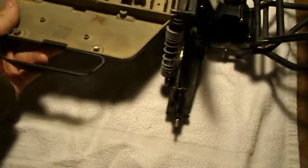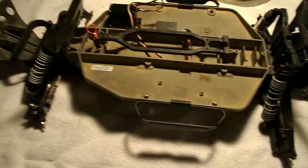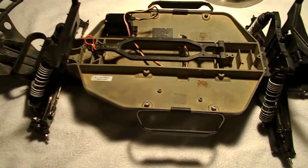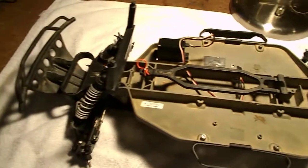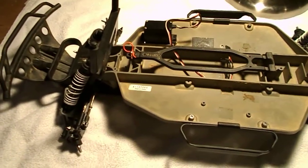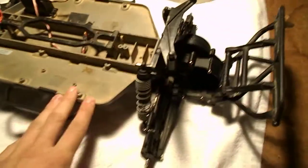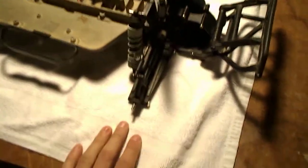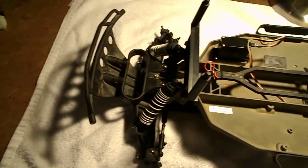Currently I have two Slashes — this is my second one. When I got this car it actually came with Pro-Line caliper tires mounted on the stock rims. I actually use those now for my race Slash, my off-road Slash. So I took those off this car and now I'm going to buy some stock Traxxas tires and put them on here and hopefully race it.